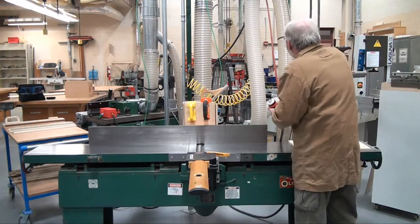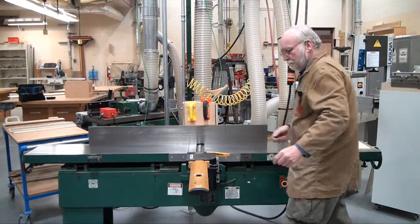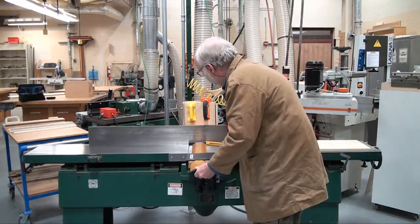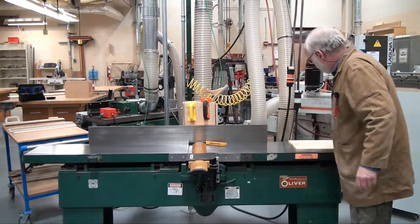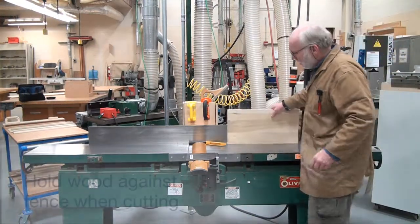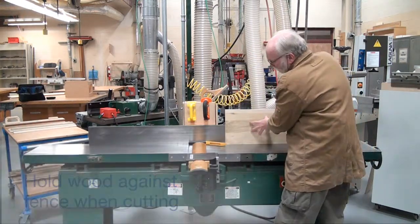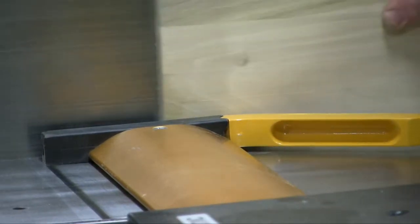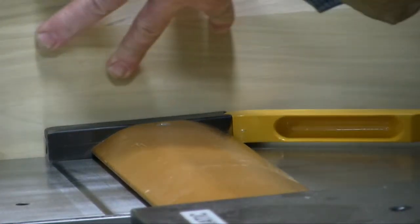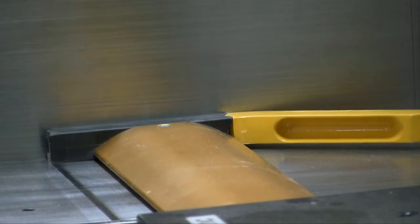If we plug this machine back in and slide the fence back over, we'll take a piece of scrap wood, hold it up against the fence, and slide it through the machine.